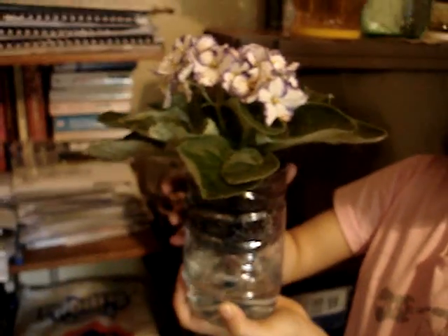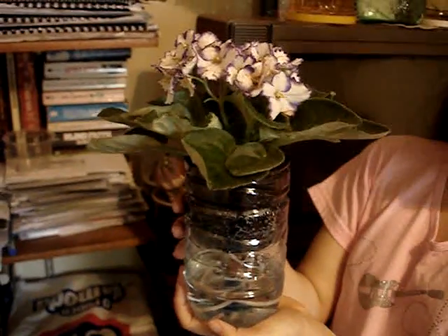Hello, I have here two nice flowers. I have this self-watering system we built yesterday and I have this nice girl here.